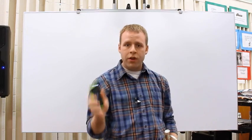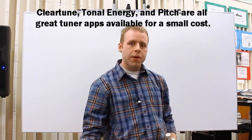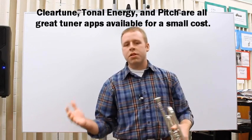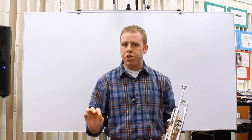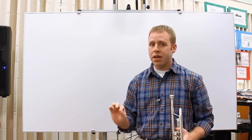The first thing you want to make sure you do is have your tuner out. This is going to be really important if you have access to one. Mine just happens to be on my phone. There are a lot of apps out there you can download, some for free, some you pay for, but even then they're pretty cheap. I recommend having a tuner out every single time you're going to be buzzing on the mouthpiece.